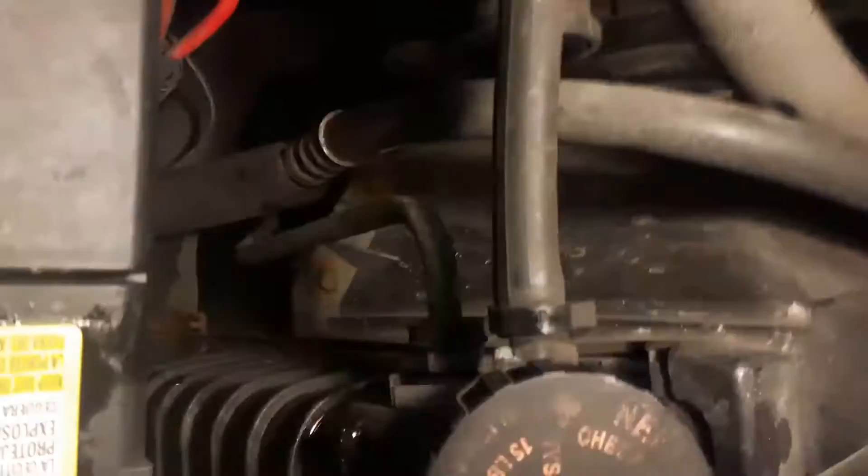Hey guys, so here I'm just going to be replacing my 2000 GMC Jimmy tranny cooler line. As you guys can see, this line here, right under that hose, this one right there — it's rusted out way down there. But it's leaking really bad. So as you guys can see, there's transmission fluid everywhere.